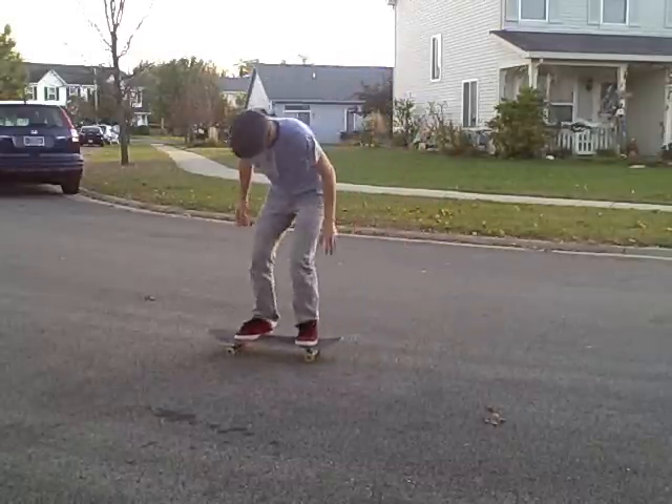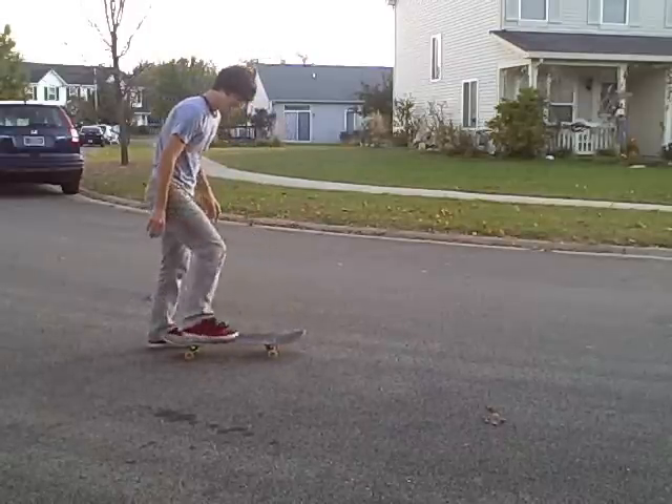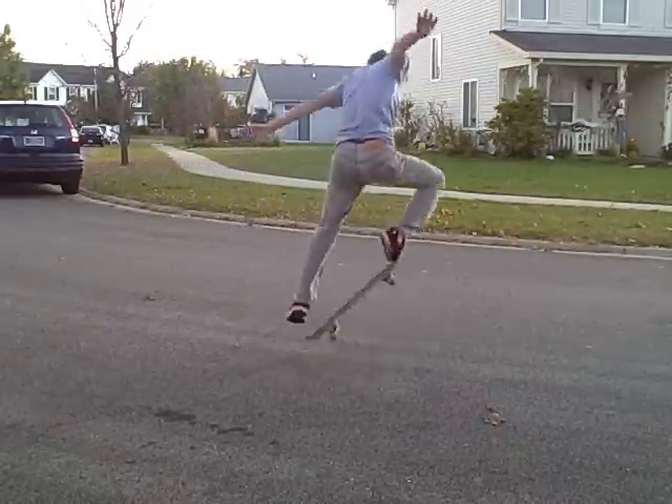So you're popping down, sliding, and doing that. Once you get that down, actually go for the pop.